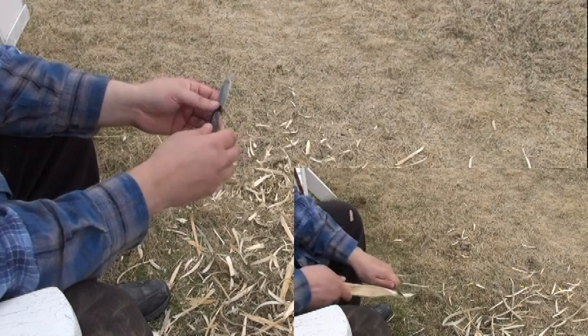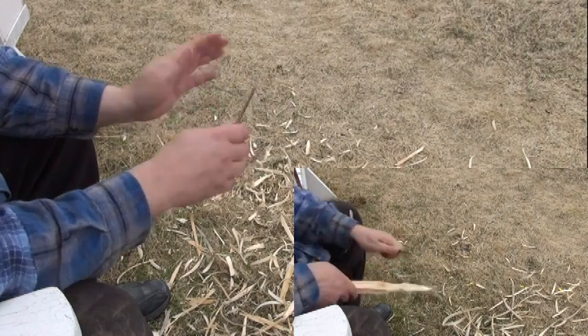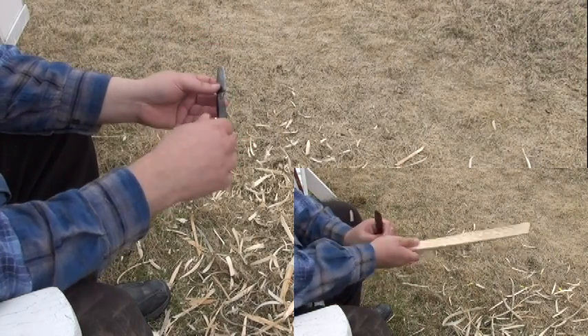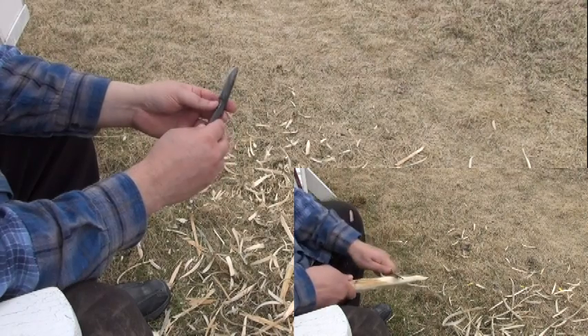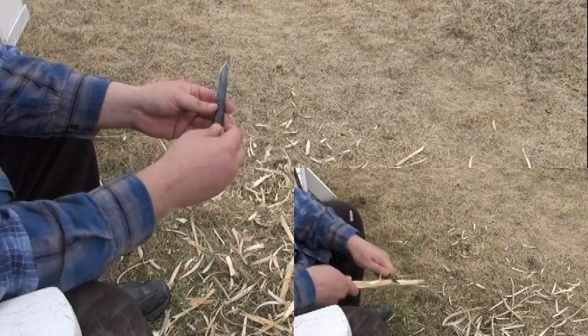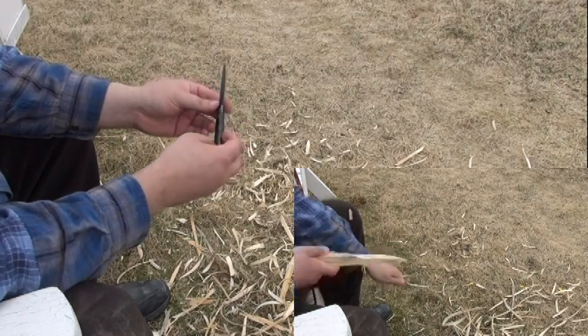I wouldn't want to be doing work on really large fish and stuff like that because it doesn't have a significant guard in front and it doesn't have that level of retention, but for normal work I haven't found it to be an issue. I've been doing some significant woodwork with it lately and I want to talk a little bit just about the grip.